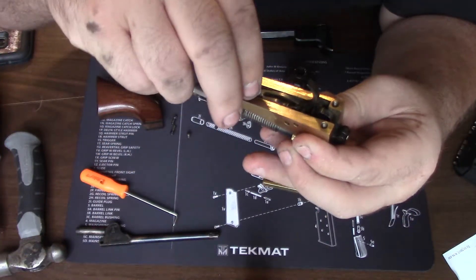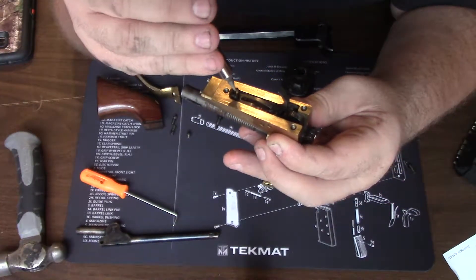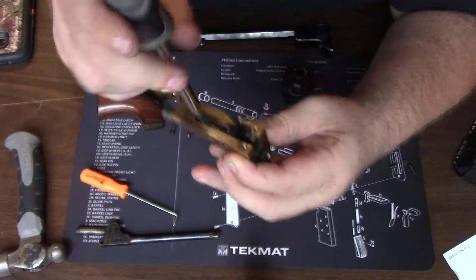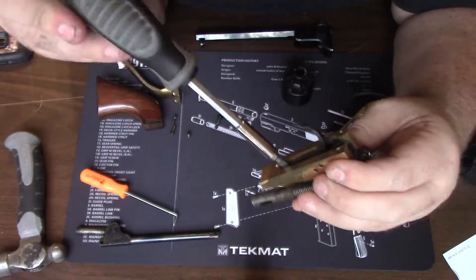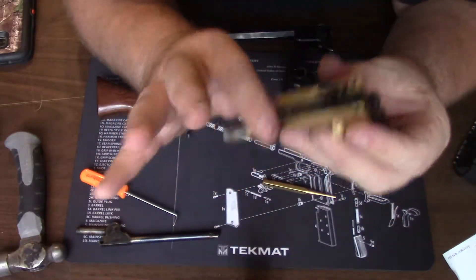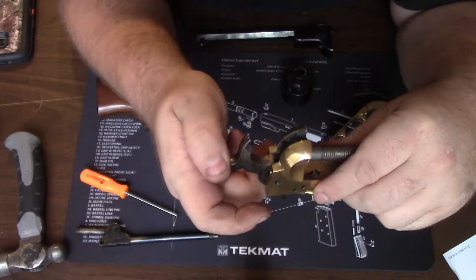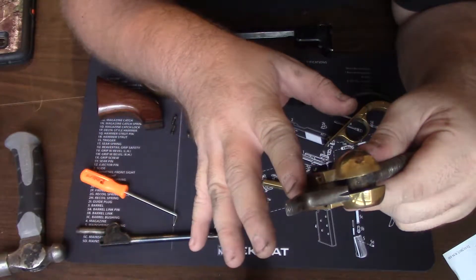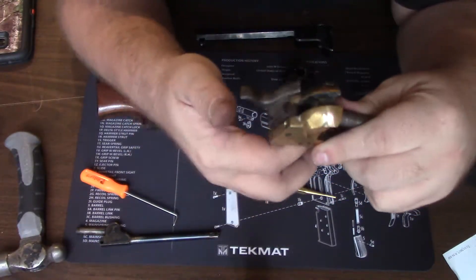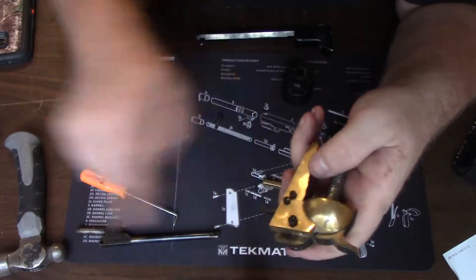Be very careful starting this screw — I suggest not using a screwdriver if possible, but if you're careful you can get away with it. Screw this one down tight. Before we go any further, test the function: pull the hammer back, you should hear a couple of clicks where it sets the trigger. Make sure it's not going to have any hammer push-off, then squeeze the trigger and make sure the hammer moves freely. If it works just like that, then you're good — go ahead and tighten these screws down.